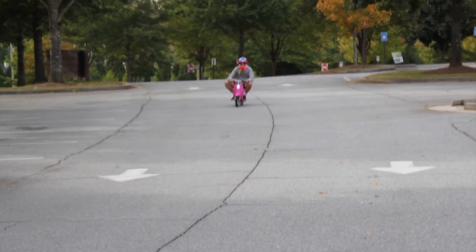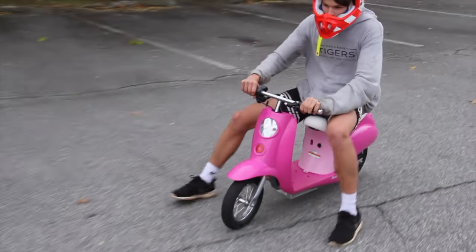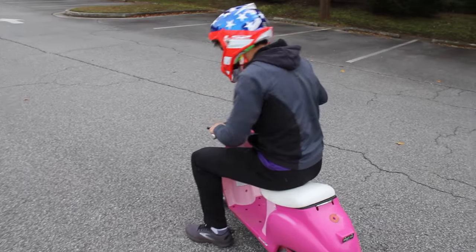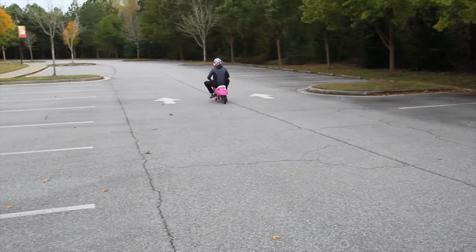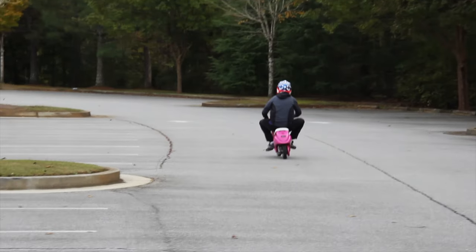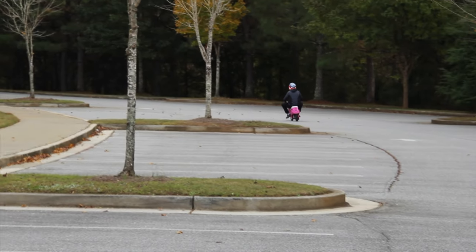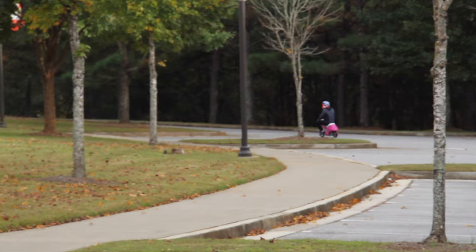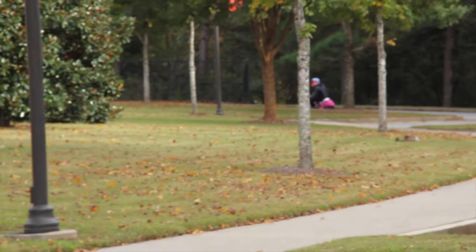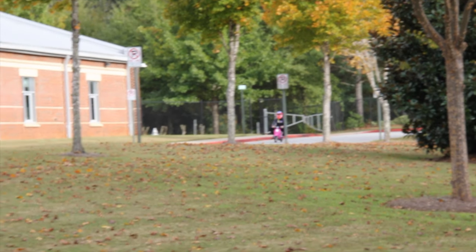Let's watch him try to stop — he definitely does not know how to stop and has no idea. Are we good to go? You're good to go. Still so fast! Dude, he's going like 80 around the curve, man. Dude, look how far out — oh my god, it took him so long to take that curve.